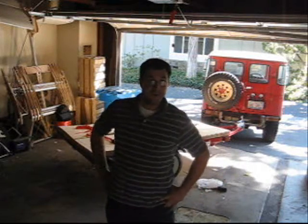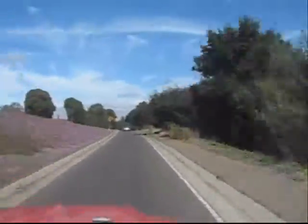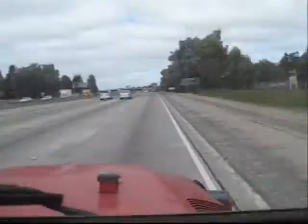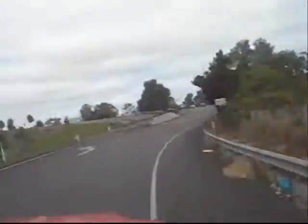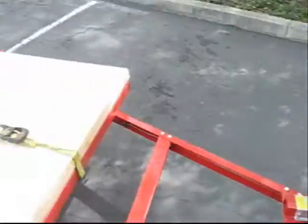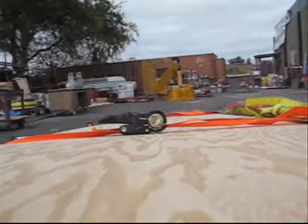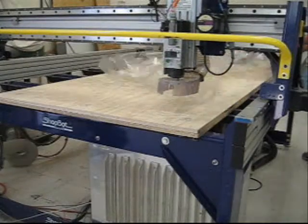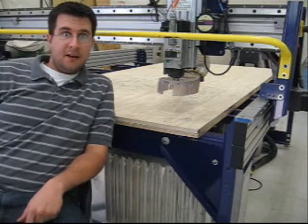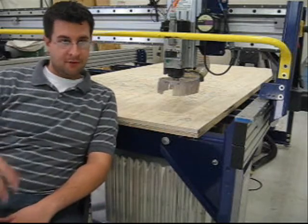It's time for Going to the Shop, take two. So this is the ShopBot, which is like a big CNC machine, and I'm going to use it to cut out the hull pieces from flat pieces of plywood.